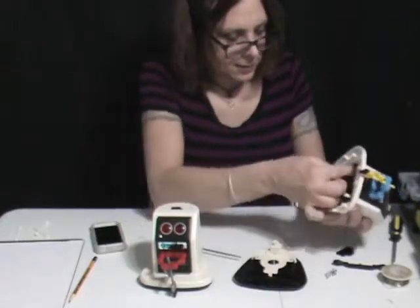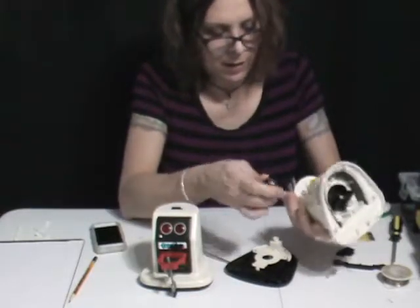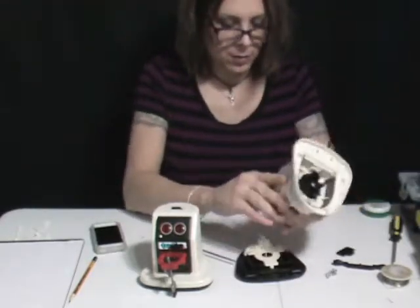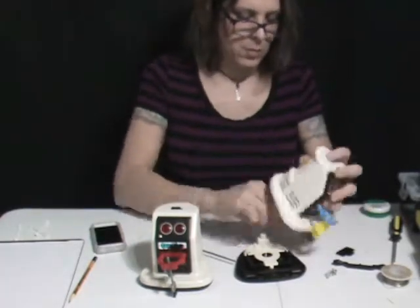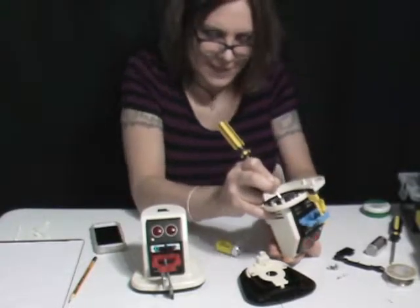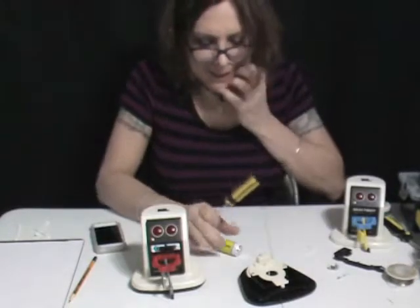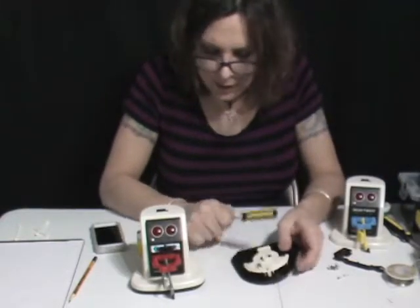It comes apart like this. This is the one that's clicking. So right now I'm going to try to see if the clicking is in some mechanics here or if it's in here. They actually put a kill switch in there. So no clickety-clacky here — the clickety-clack noise is not there. It's in here.